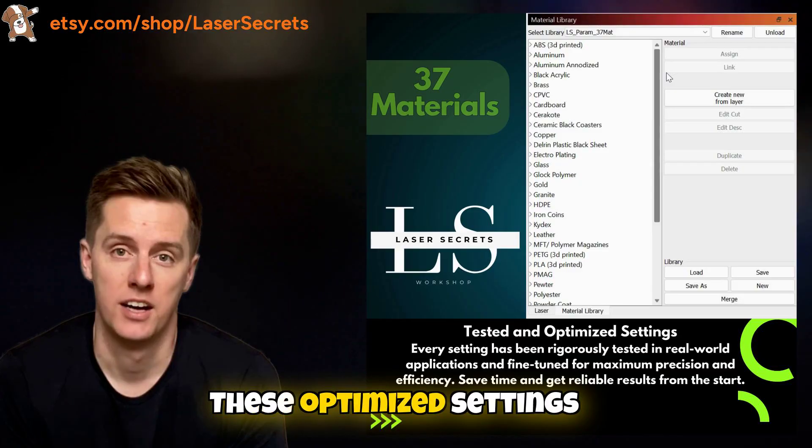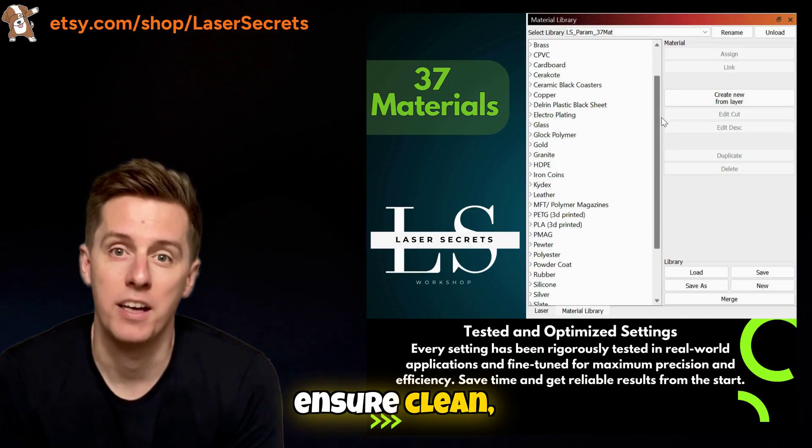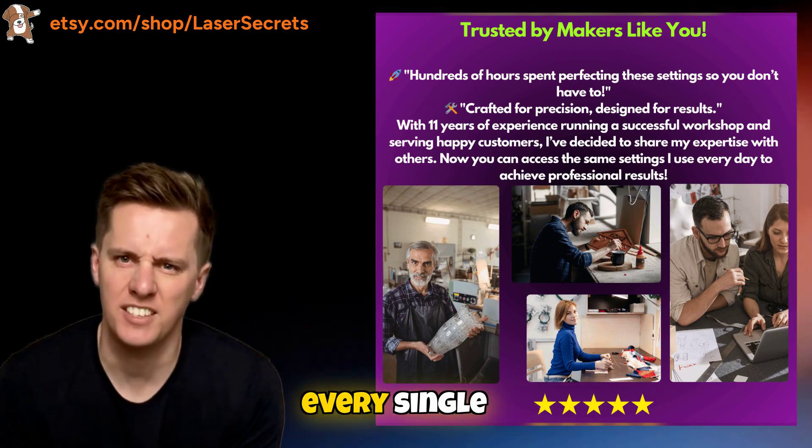Forget about trial and error. These optimized settings ensure clean, consistent, and high-quality results every single time.